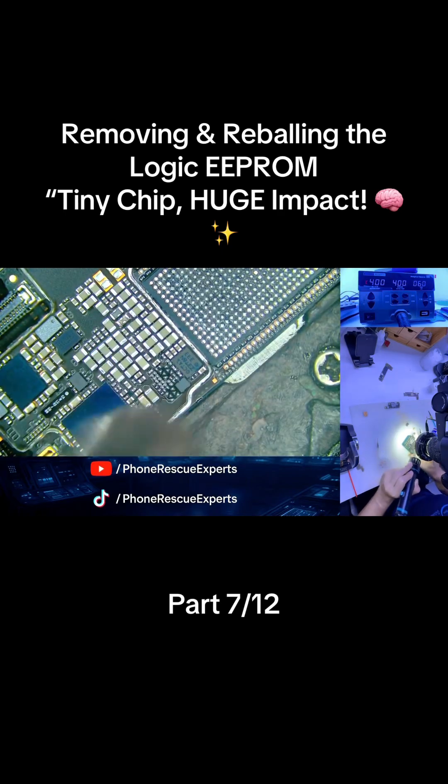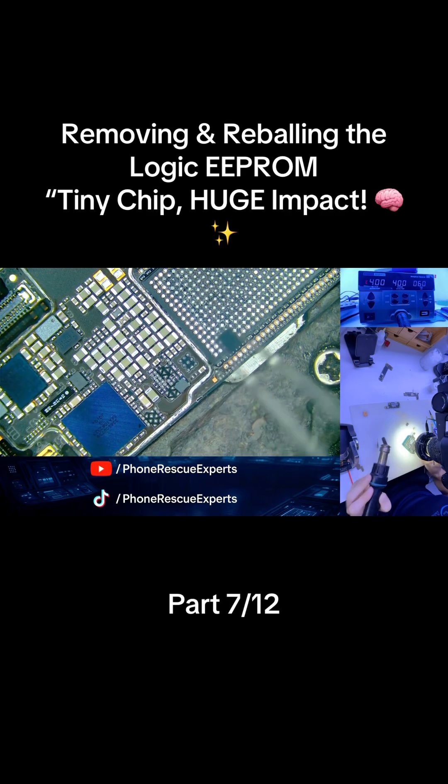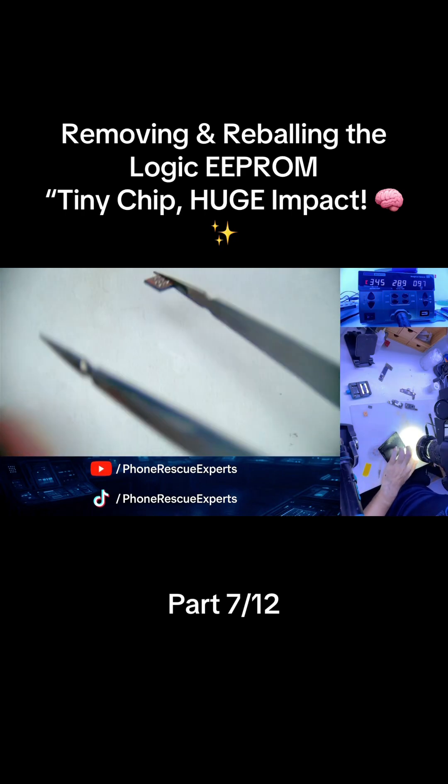We start by removing the steel shield to expose the Logic EEPROM. After applying flux, we carefully heat the area and use tweezers to lift the Logic EEPROM safely without damaging the pads.